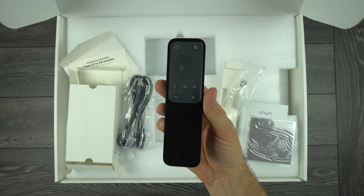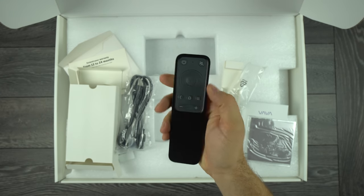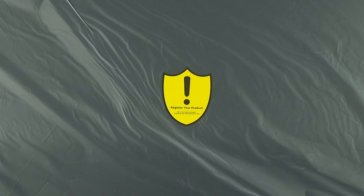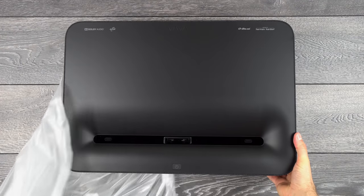The remote control works on Bluetooth and comes in black. It feels nice in the hand and is very easy to use. Right under the protective foam we come to the projector itself, which is wrapped in a plastic bag.